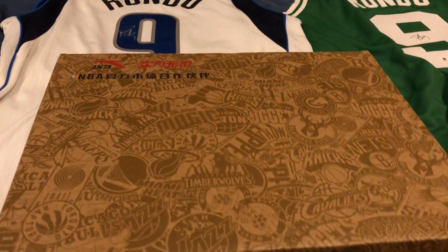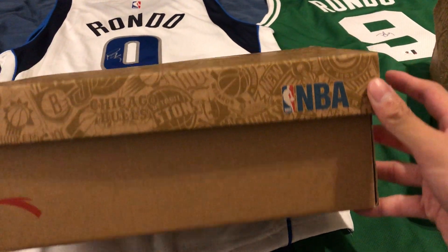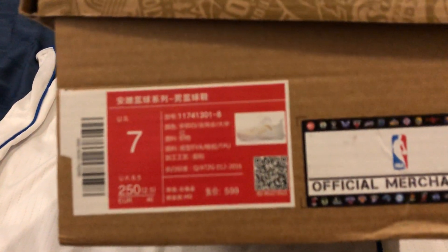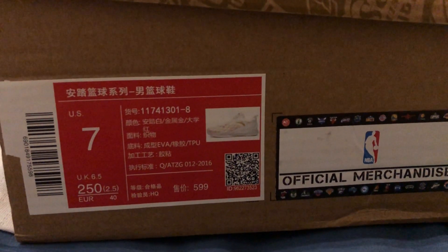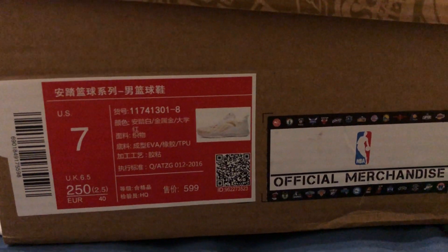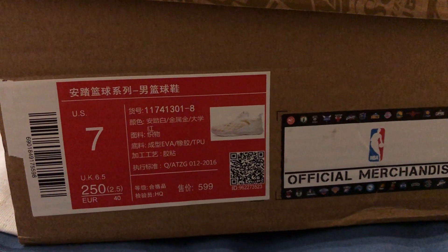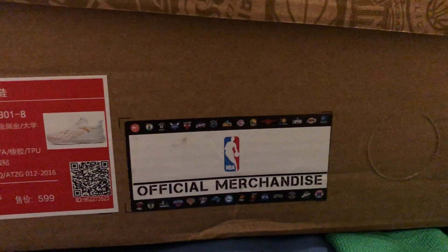So you got the generic Anta box with the NBA logo on it. Anta is an official NBA partner so they release their own NBA products. Size tag right here — size 7, official colorway. If I translate it, it says Anta white, gold, and university red. So yeah, these are official NBA merchandise. Let's open it up.